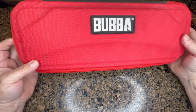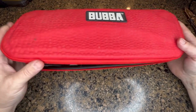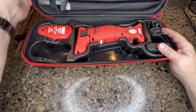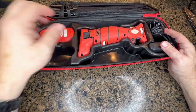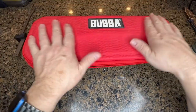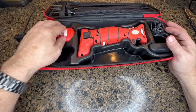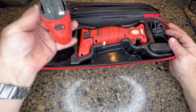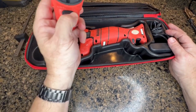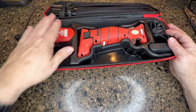Hey guys, Jeff here, just giving you a lowdown on this electric Bubba knife. It has several features that I really like. Obviously the case is really super nice — it's waterproof and makes for easy cleanup. It has a place for everything; you even have spare batteries with a battery light indicator on it.